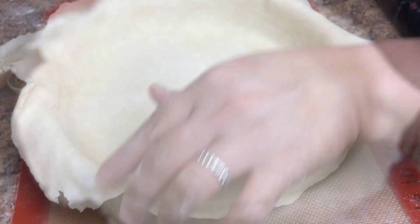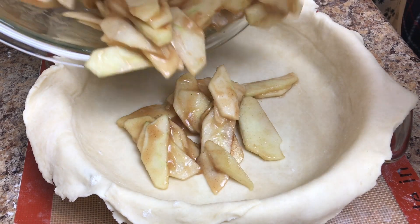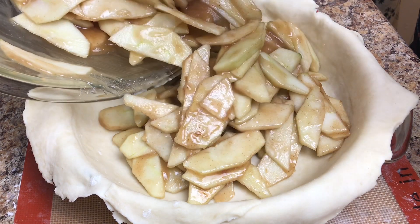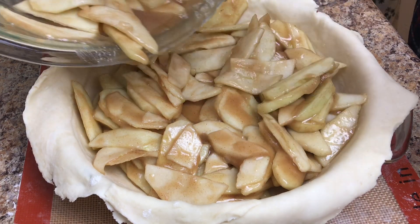Just patch it and let's add the apples into it — yes, all of it. Look at that, oh my gosh, this is gonna be a good pie!